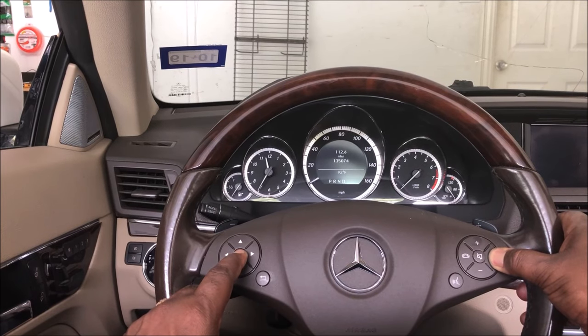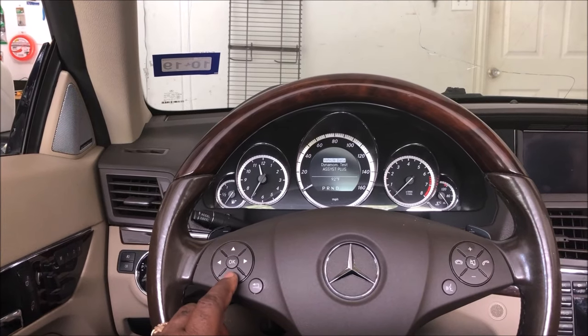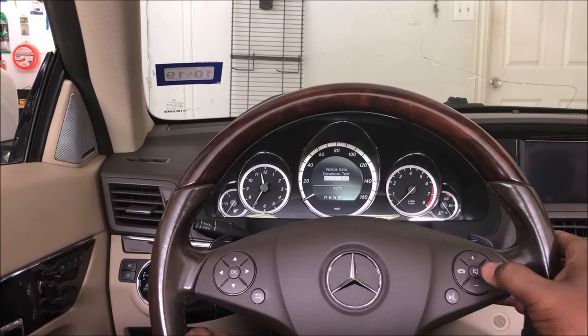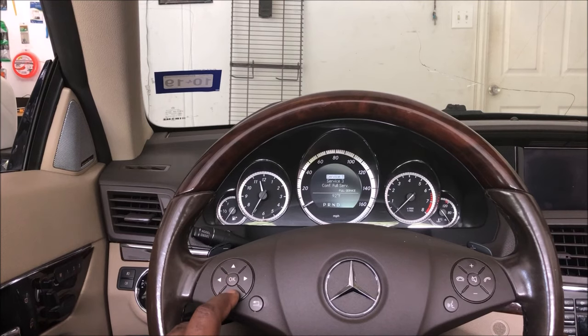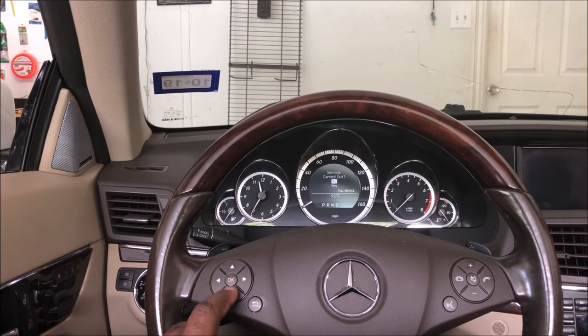Once that's done, you'll see 'Vehicle Data.' Go down to 'Assist Plus' and hit OK. Then go down to 'Full Service' and hit OK. Then go down to 'Confirm Full Service' and hit OK.